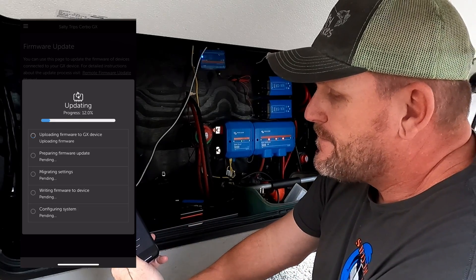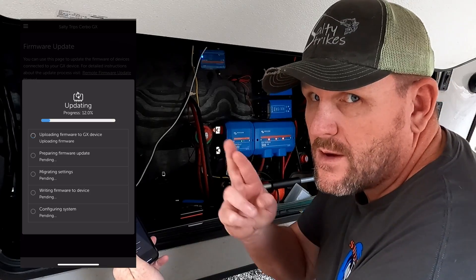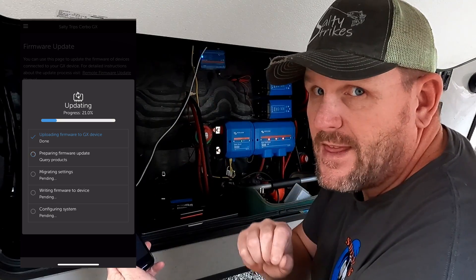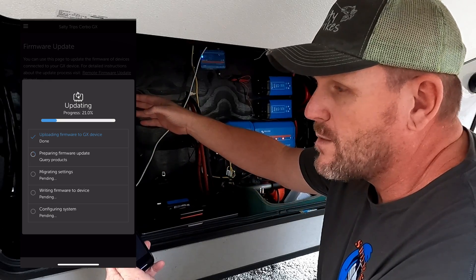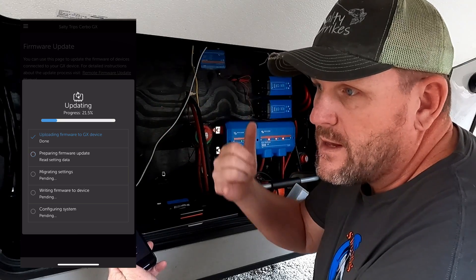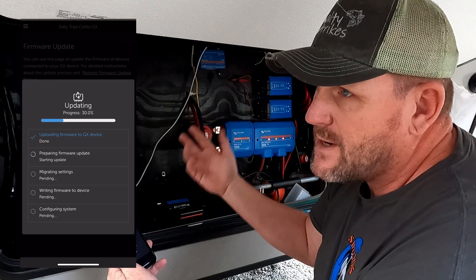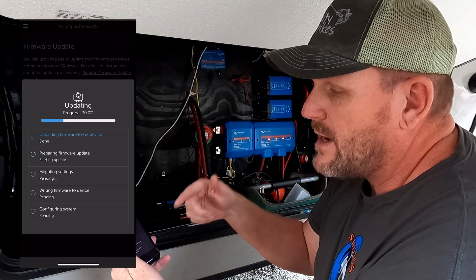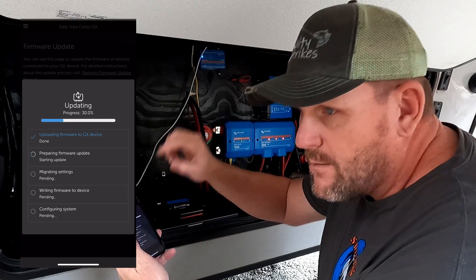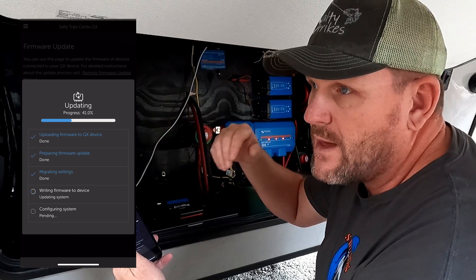It is updating. Downloading firmware. Repairing firmware and installing. Hopefully everything goes smoothly — this is the first time I've updated it this way. You can also update it using your computer and connecting with your MK3 device. But the funny thing is, when I tried to do that, it was saying my firmware was up to date, but then when you connect it to the VRM, it was saying it was out of date. The latest version is 508. I called one of the Victron distributors and they said yes, 508 is the latest update — they didn't know why it wasn't showing when connected to the computer. They said go ahead and try it through the VRM to update it. They said it would be okay to run on 504, but I just wanted to make sure I had the latest update.